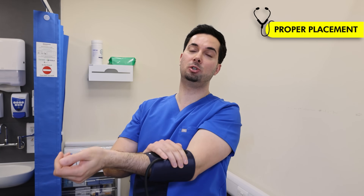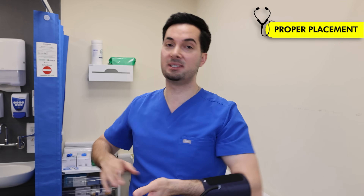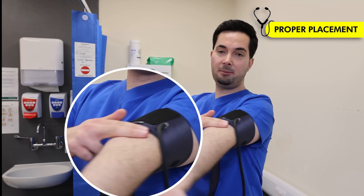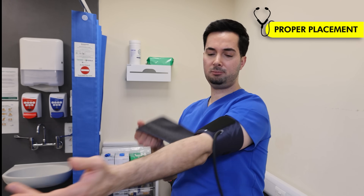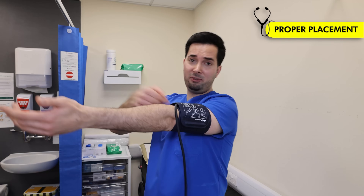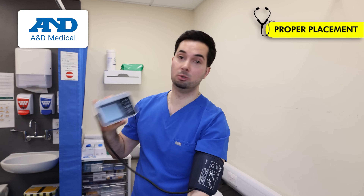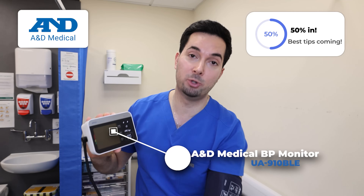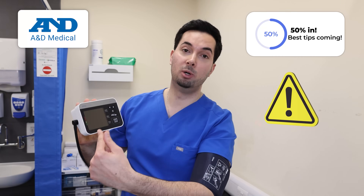Step three: positioning your cuff correctly. If you don't position it correctly, it won't be able to detect vibrations and measure blood pressure accurately. Extend your arm out with your palm facing up. Place the cuff about two fingers' width above your elbow and close it tight enough so that you can fit just about two fingers in snugly. If you can fit more than that, it's not tight enough. Some A&D Medical monitors, like the UA-910BLE, feature advanced cuff-fit detection that will warn you if the cuff is too loose.